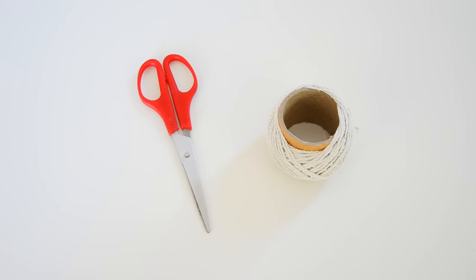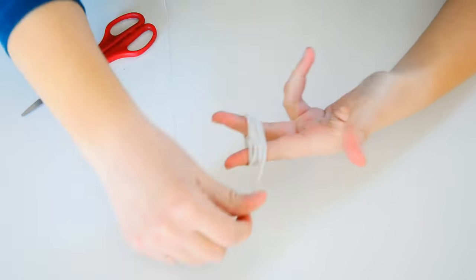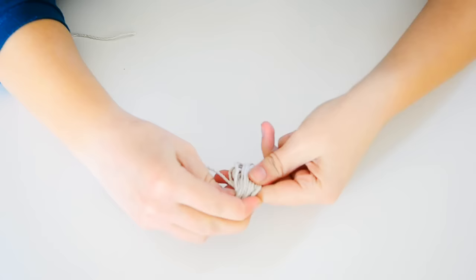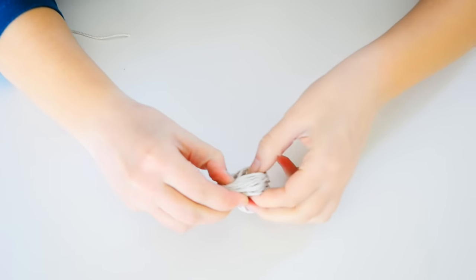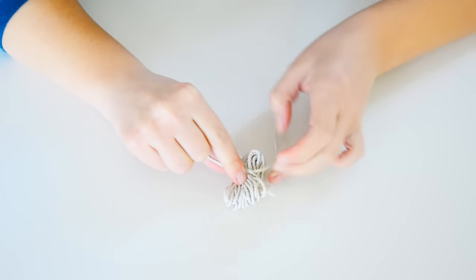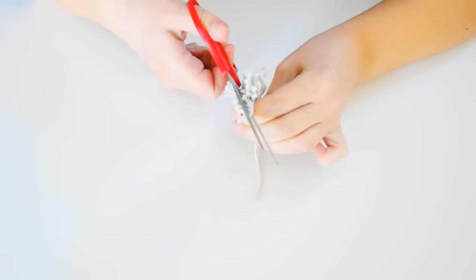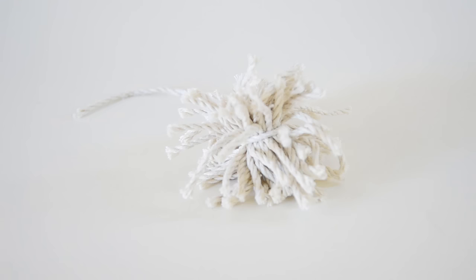For the final DIY, all you're going to need is some string or some wool and a pair of scissors. Loosely wrap your string around two of your fingers, keeping your fingers apart so as not to accidentally tie them together. Keep going until you're happy with the amount, then very slowly and carefully remove your fingers from the center of the string without unraveling it. Now take another long piece of string and tie that around the center of the bunch to keep it all together, making sure that the knot you tie is very tight. Take your scissors and cut through the loops that have been created at either end of the bunch.